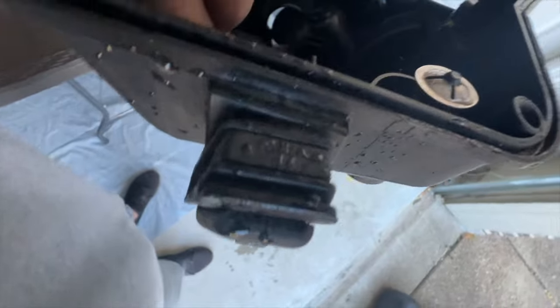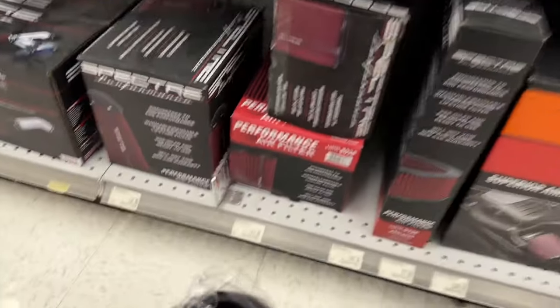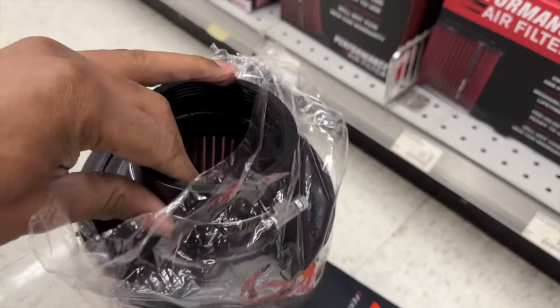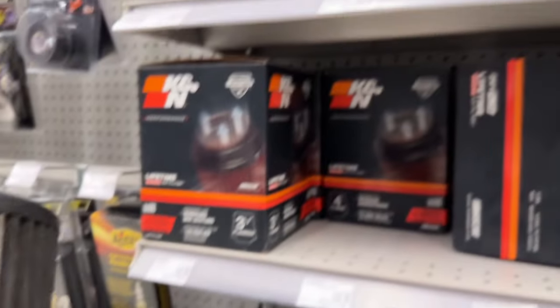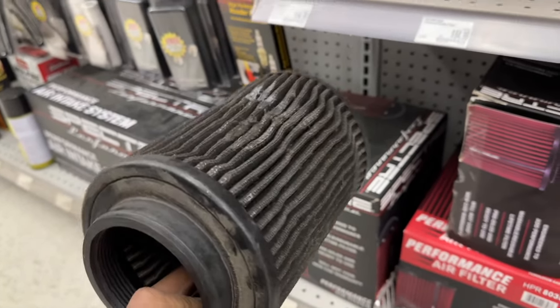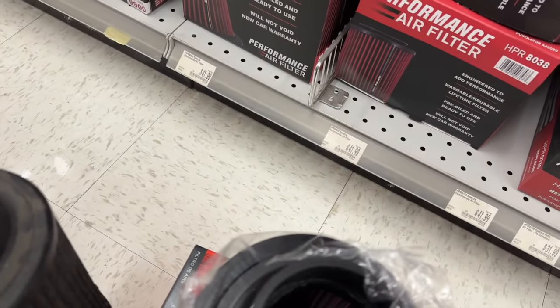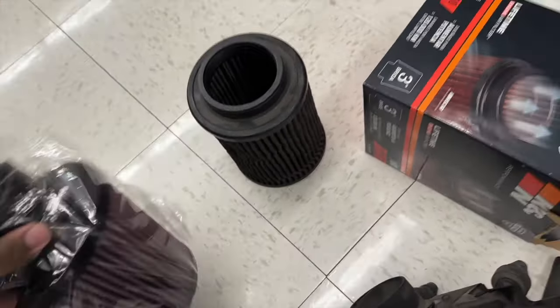So this is the only filter that actually works — it's a K&N filter. This other one is a Spectre filter, but I couldn't find that exact one up here. These are a better price option too but nothing actually fits. So I'm going to go ahead and get the K&N filter.